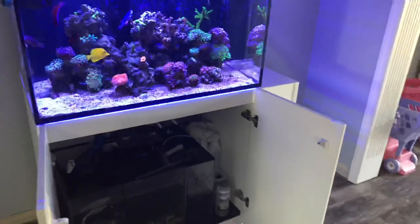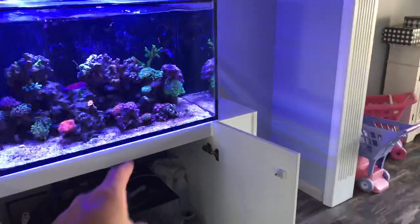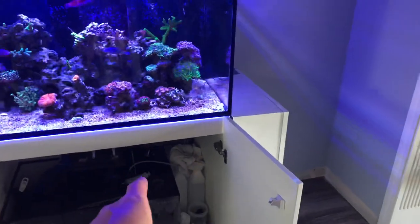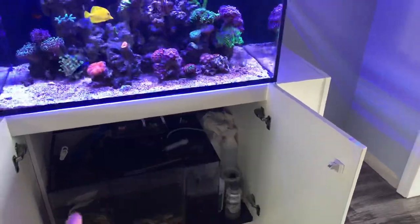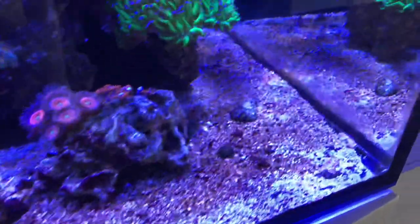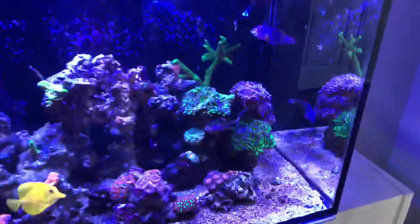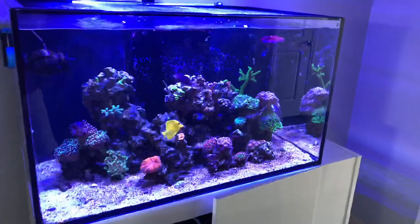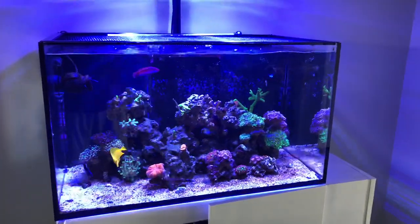I am fixing to go on vacation, so I'll probably pull the Tunze ATO pump out of here and put a 10-gallon bucket over here so it can have auto top-off water for the week. The sand bed looks pretty terrible and the glass is still getting dirty — it might very well be because of the lack of nutrients.